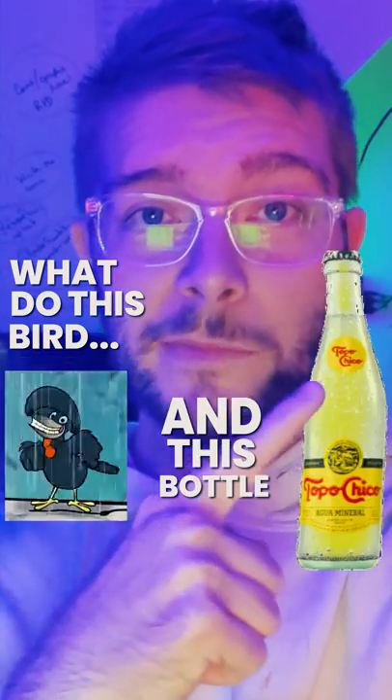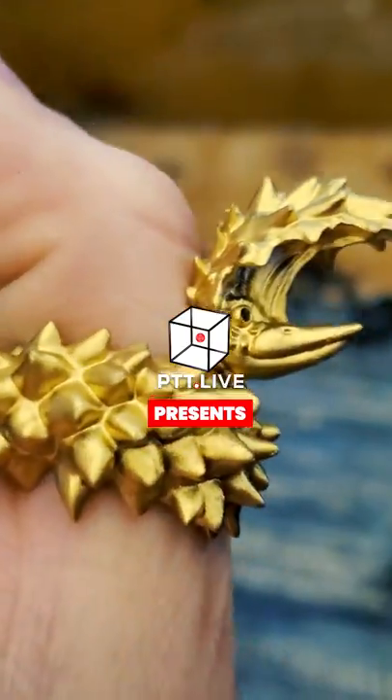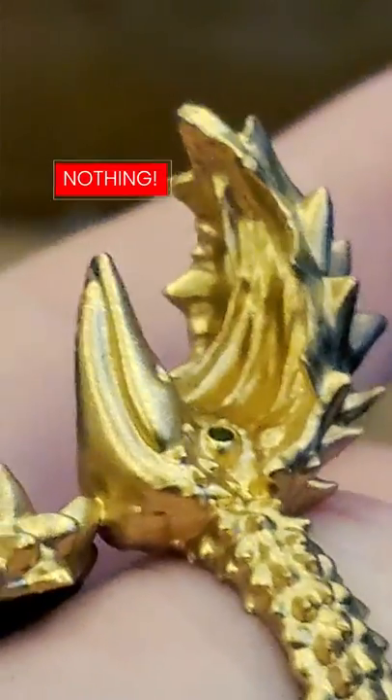What do this bird and this bottle have in common? Absolutely nothing. This week we're going to be making an umbrella bird bottle opener ring.